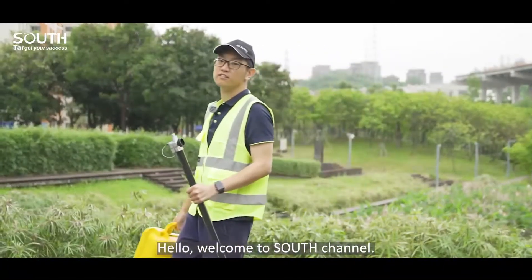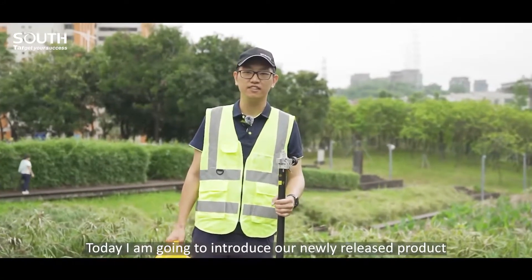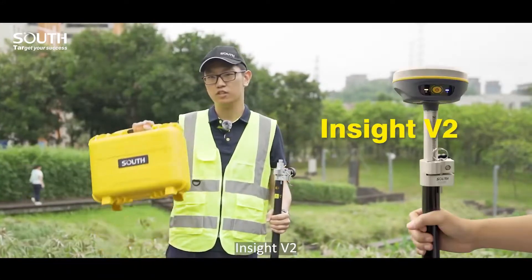Hello, welcome to South channel. This is King. Welcome back. Today I'm going to introduce our newest released product, Insight V2.